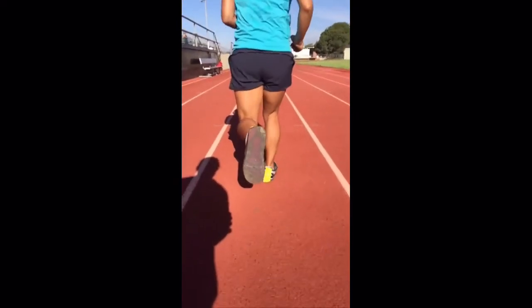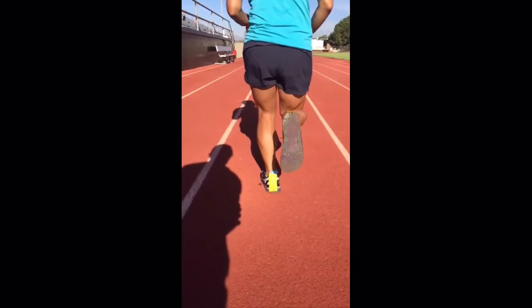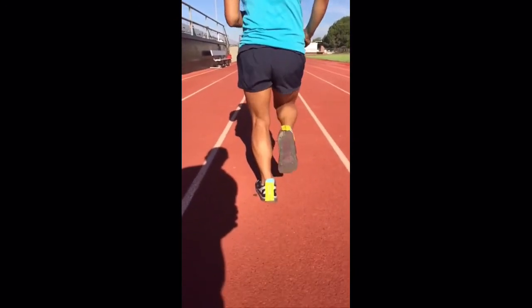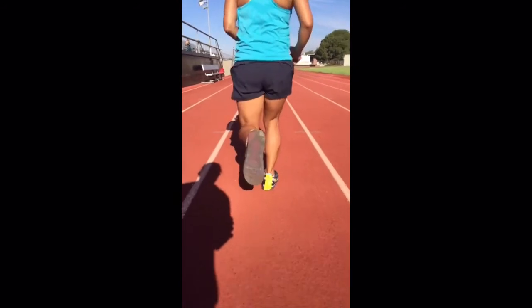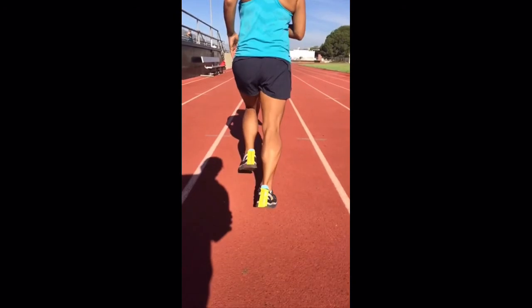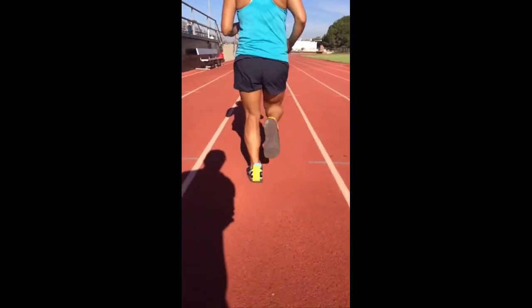Another thing I like to look for is hip drop across this line. Do you have one hip or the other dropping dramatically on each step? In the swing phase, does that right hip drop? It does a little bit. On the swing phase with the left foot, does the hip drop? You can see it does a little bit. That can be improved with hip strength exercises and core strength.